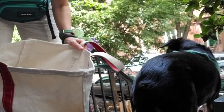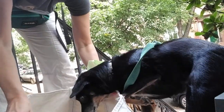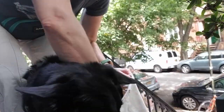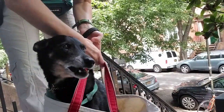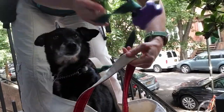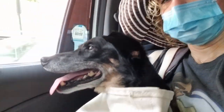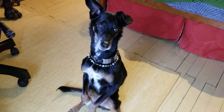I also taught her how to get into this giant L.L. Bean tote bag that used to totally scare her. I used the clicker to teach her to get in this bag so that I could carry her on my shoulder when I needed to, which was really handy if we had to jump into a cab. I have so many good memories of doing clicker training with Ginny. It just made us really really close.